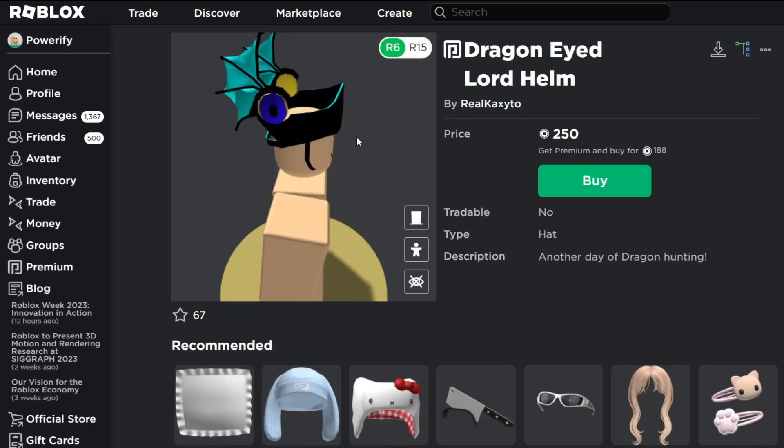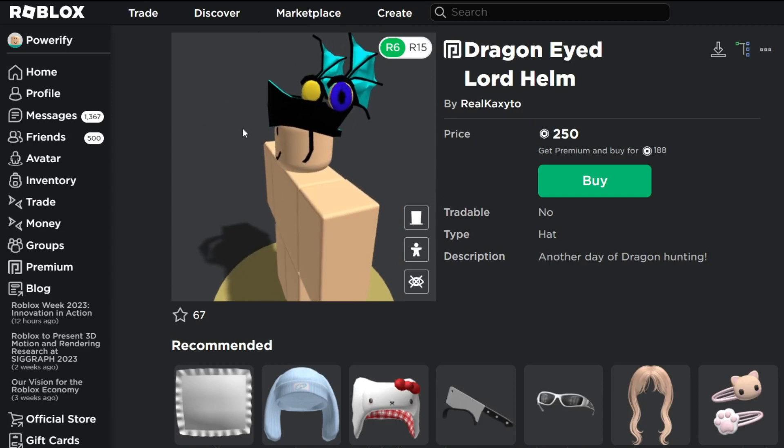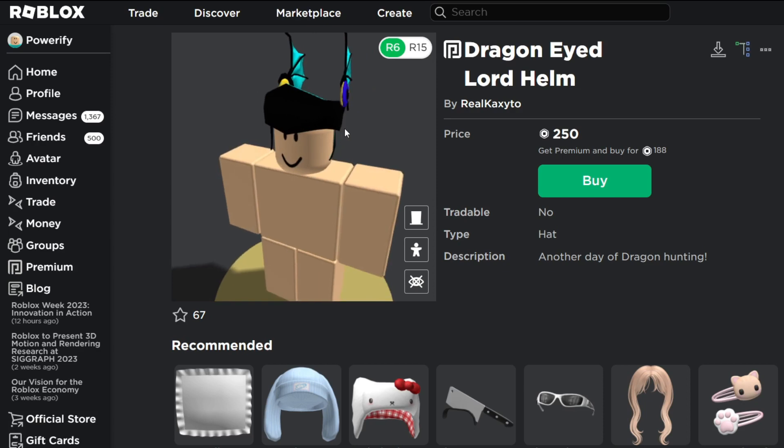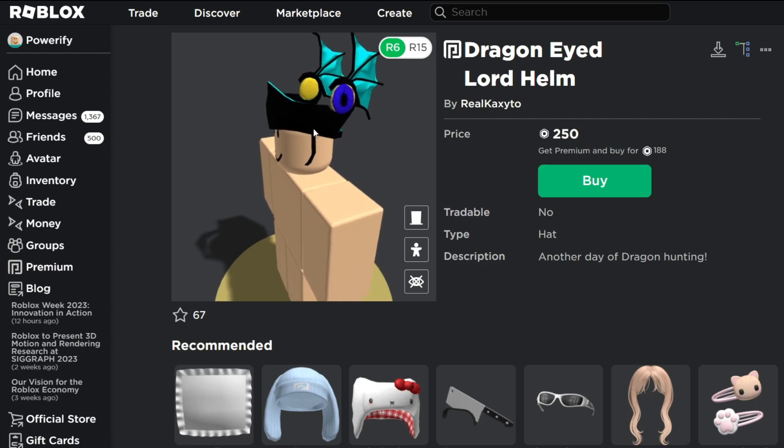That's pretty much my review on this hat. I will be honest with you guys — I don't really think this is a good-looking hat. Let me know what you guys think personally in the comments, because I just don't really like the colors that they used in this hat.